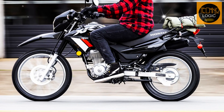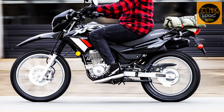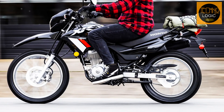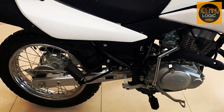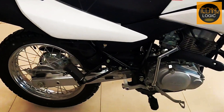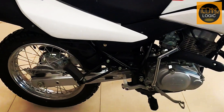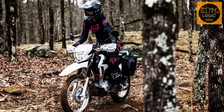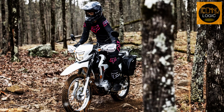The 2023 Honda XR150L has disc brakes on the front and drum on the rear wheel that provide effective and responsive braking performance. The rear brake drum works by pressing brake shoes against a metal drum attached to the rear wheel. It is reliable and durable for both on- and off-road riding, but it may require more maintenance than a disc brake.